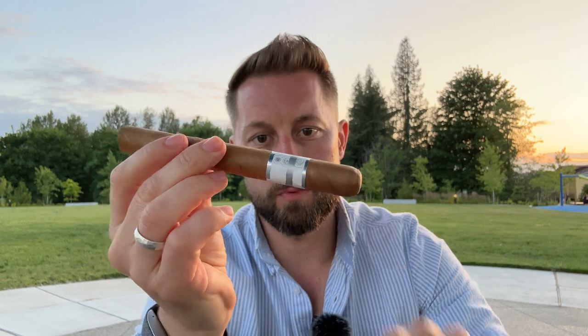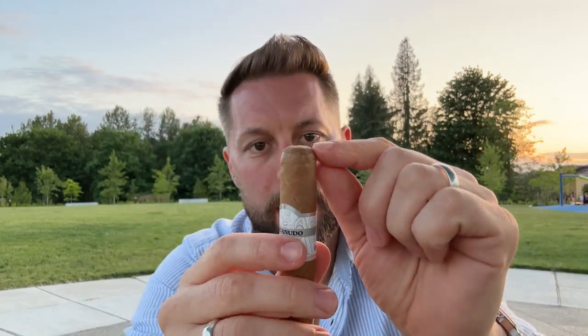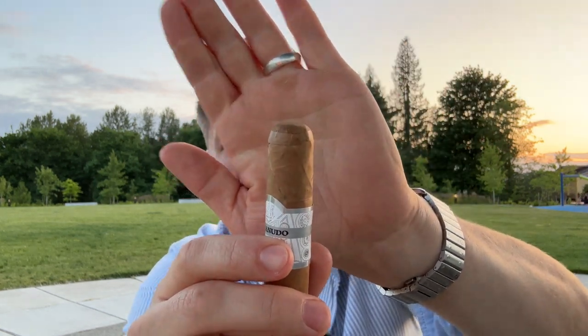Now when it comes to lighting your cigar, the first step is going to be to cut the cigar. A quality cigar is going to come nicely wrapped. On one end it's going to be cut, and on the other end it's generally going to be completely wrapped. On the wrapped end, you have the body, you have what they call the shoulder, and this is called the cap.